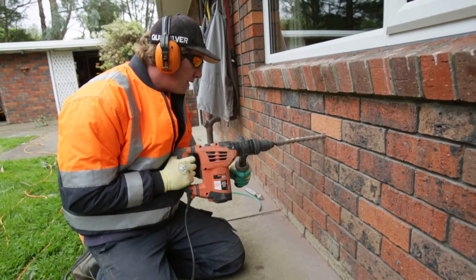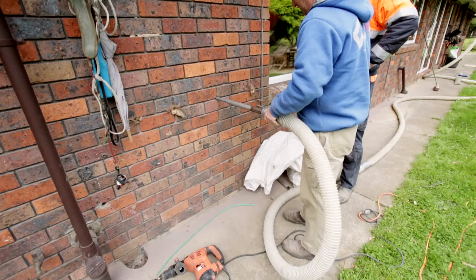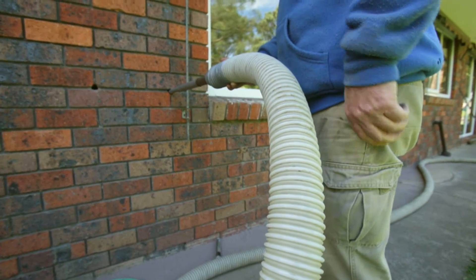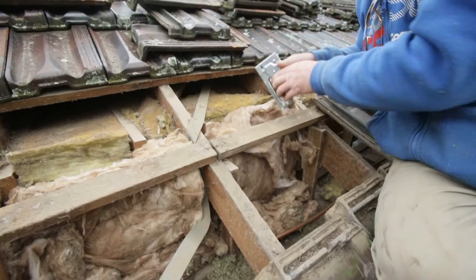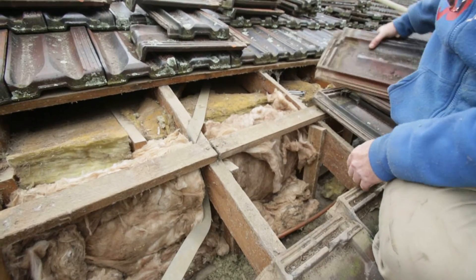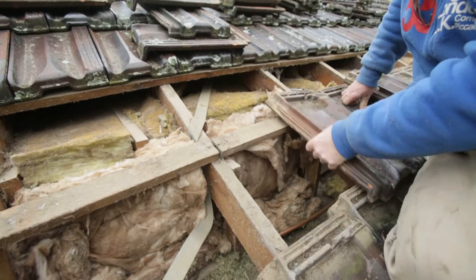Underneath the windows we need to drill holes through the brickwork, which we just fill up with mortar when we're finished. On your standard roof tile house with brick walls, the brick walls stop at the eaves and then you've got about 200 to 300mm of internal wall that's higher than the brick walls, so on that last little section we just put regular 2.5 bats in the wall to get complete coverage.